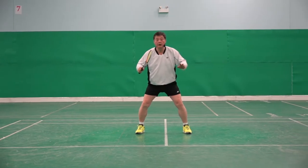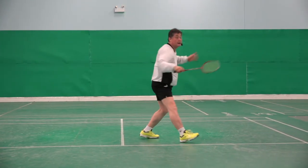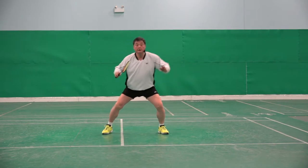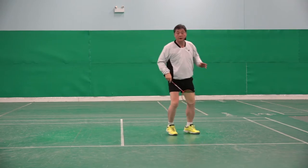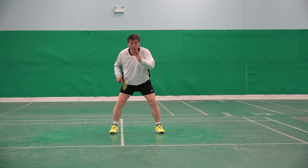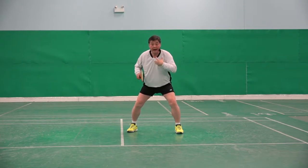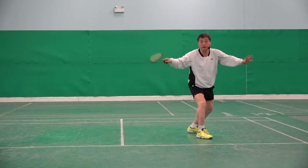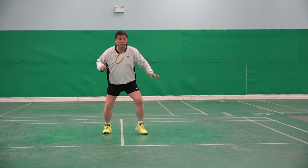Backhand. Instead of chasing the shuttlecock that way, by just moving a little bit to the side, I am able to keep the whole view in front of me. Instead of going to the shuttlecock straight away.